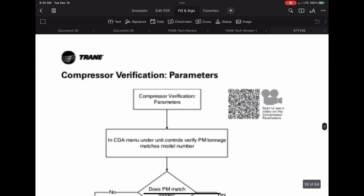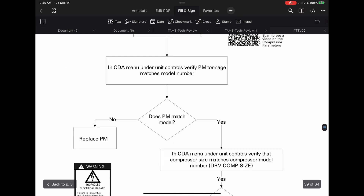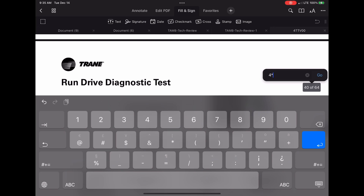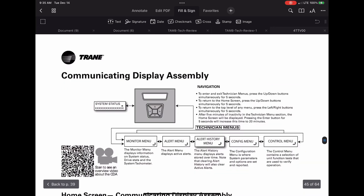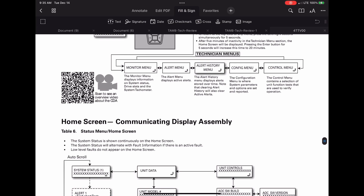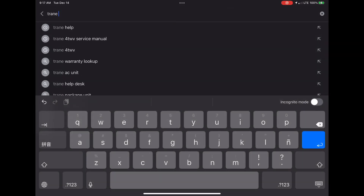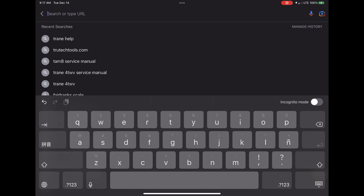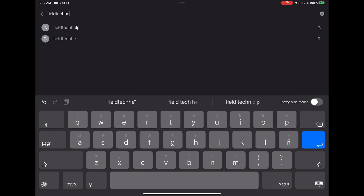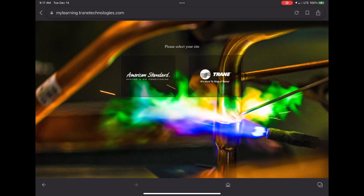I'm going to show you some of the compressor troubleshooting guides. And if you look right there, there is a code where you can link to a video that shows you how to work on those. This one is for the controller, and it tells you how to pull up codes and run tests. Also, if you go to this website right here — fieldtechhelp.com — it pulls up, here we go. You click on Trane.